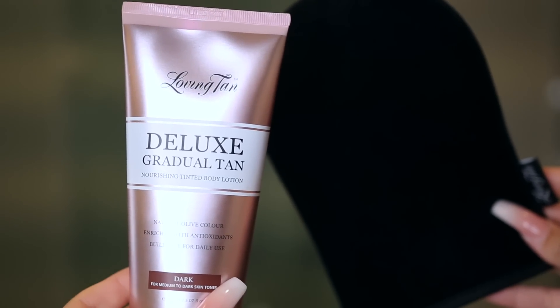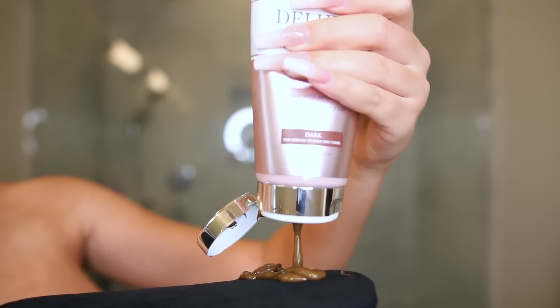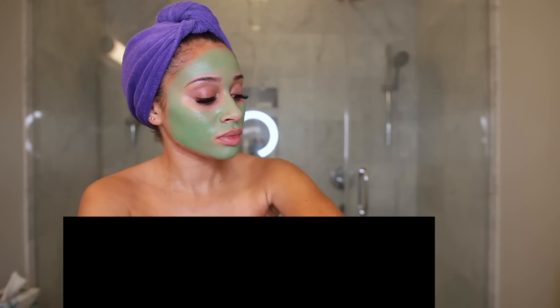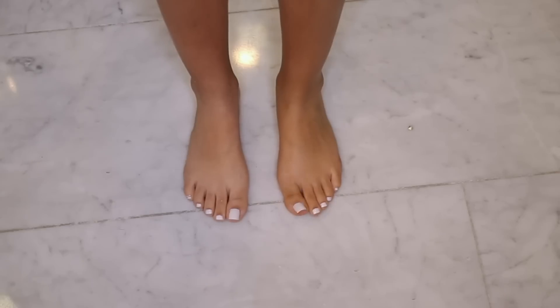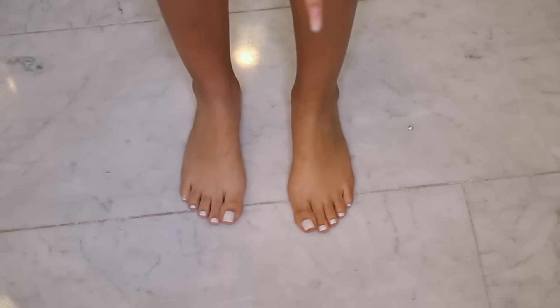Being quarantined, my vacation plans are gone — they're ruined and I'm so upset about it — but that doesn't mean I can't feel good and feel like I'm on vacation. I decided to use this gradual tan from Loving Tan. It's basically like a moisturizer that gives you a golden look. I'm applying this everywhere but my face and I can easily use makeup to match it. I love the way it made me look — it gave me a really pretty golden glow and helped to even out my skin tone.